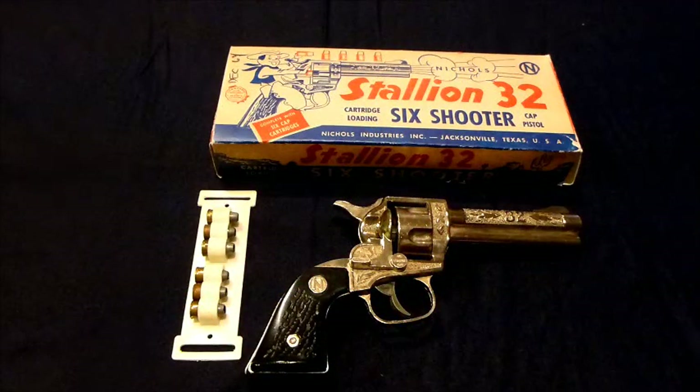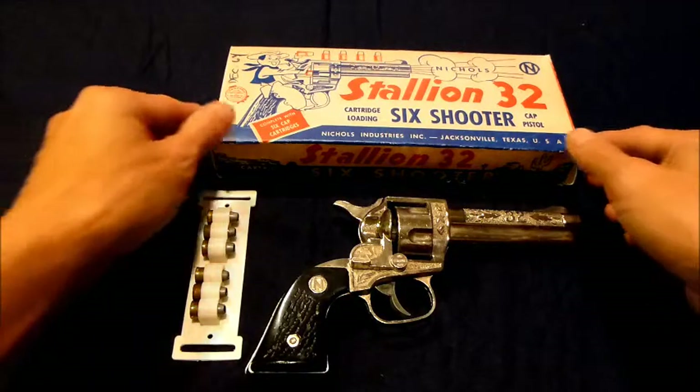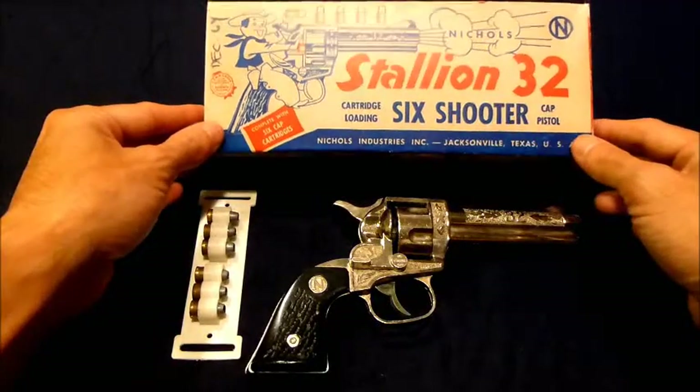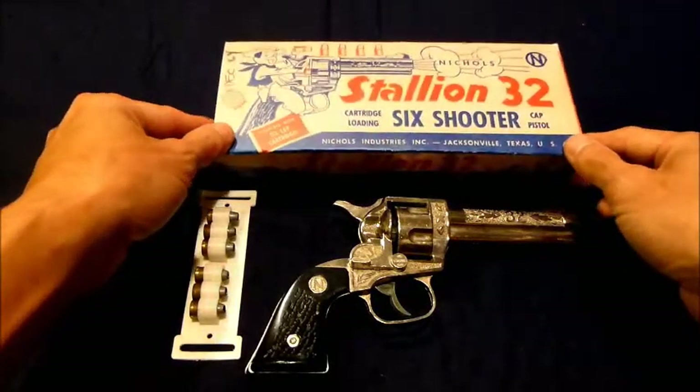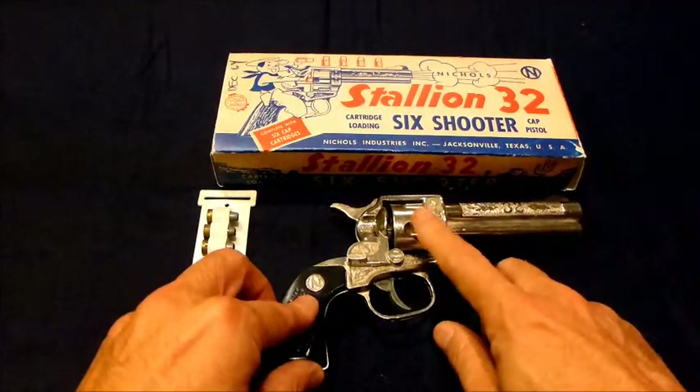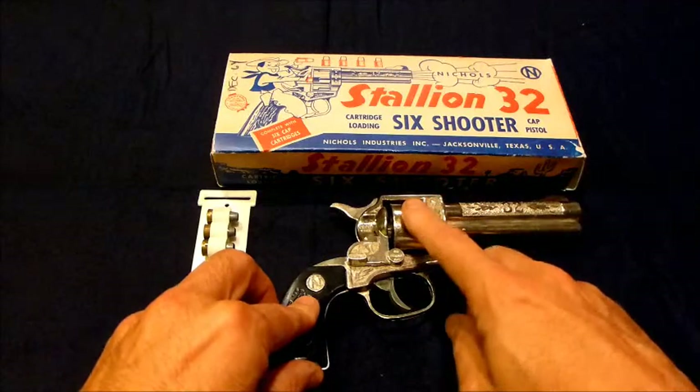Welcome to another YouTube video showcasing my cap gun collection. I've been collecting cap guns for the last few months, and what we have here today is the Nichols Industries Stallion 32 cartridge loading six-shooter cap pistol. I collect the cap guns that feature bullet loading and revolving cylinder.